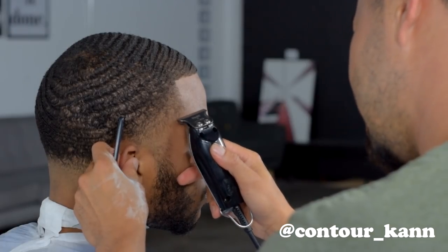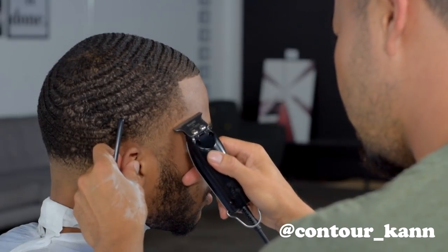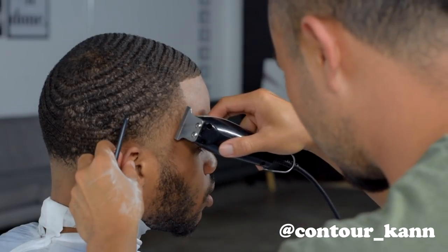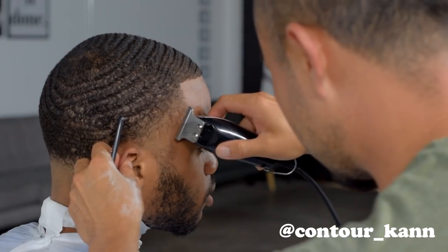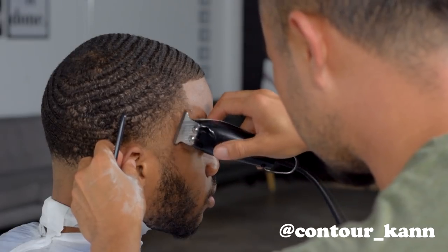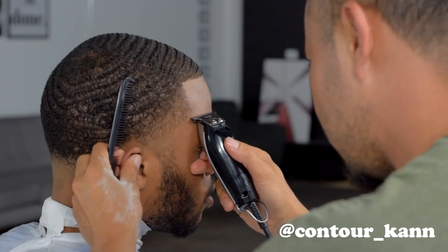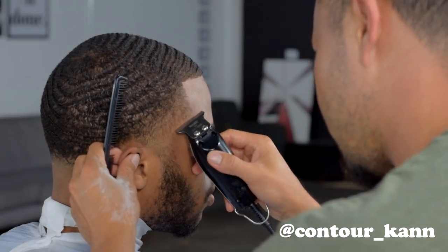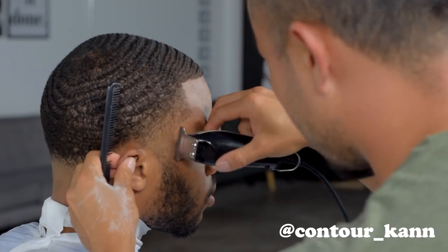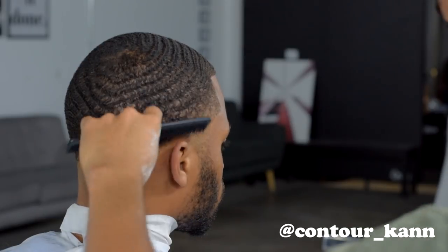Now I'm doing the hooks using the corner of the detailer, going little cuts at a time — little dabs — just the corners. Eventually you'll see it come together, a little bit at a time. Always hold on to the client so they don't move — in this case I'm using his ear to keep him in place. Put a hand on them to let them know you're there so they know not to move.